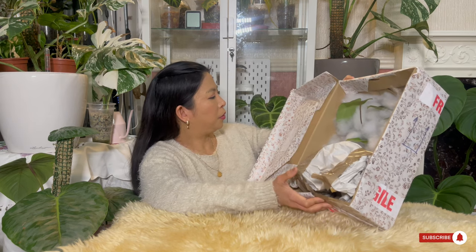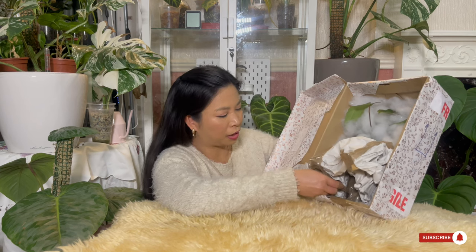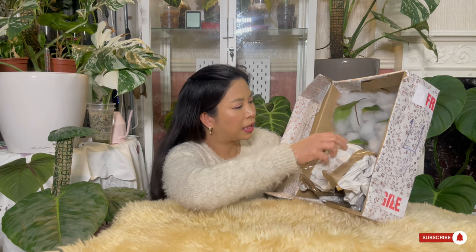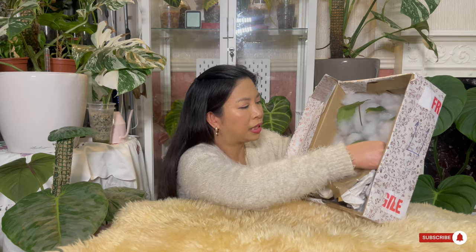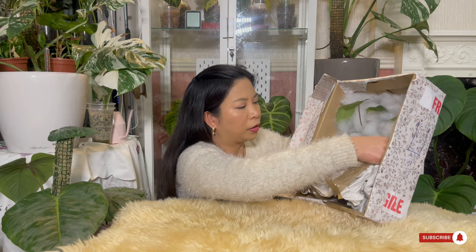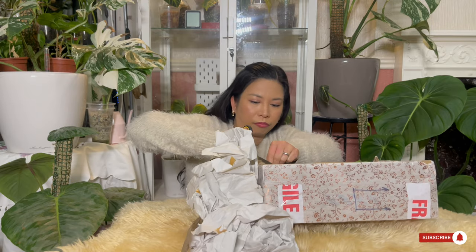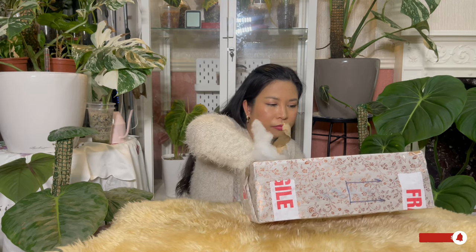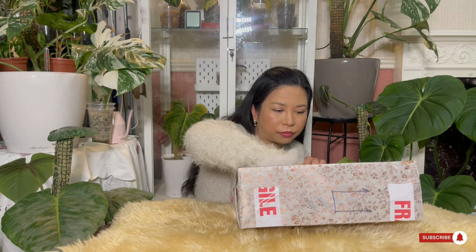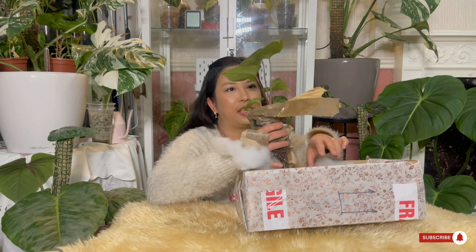The packaging is so beautiful — it's like she especially wrapped the box with this decorative paper. It's one of the most beautiful packages I've seen from plants I've bought. Let's remove the paper from the bottom that's protecting the container of the plant. All right — oh my god, it's so beautiful!